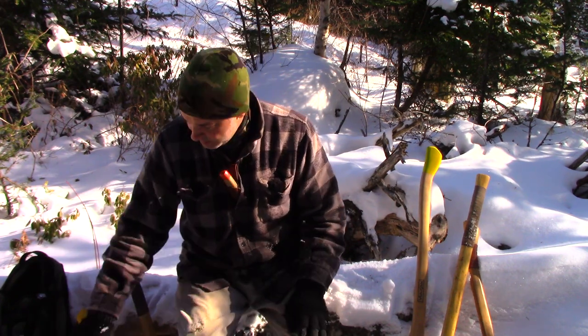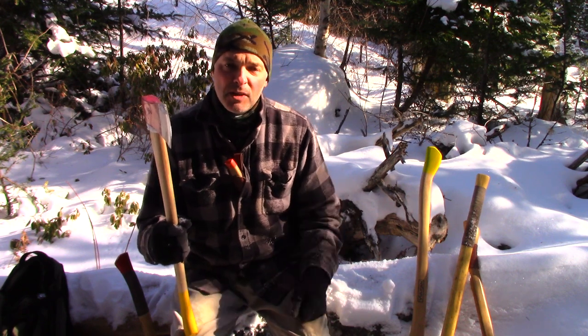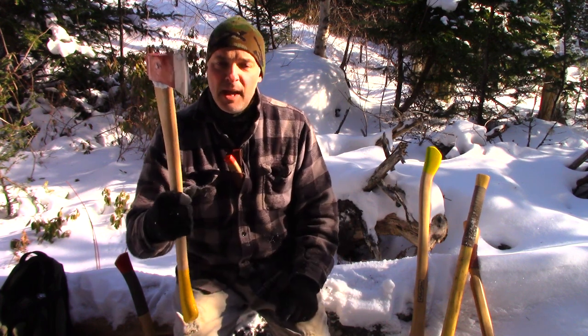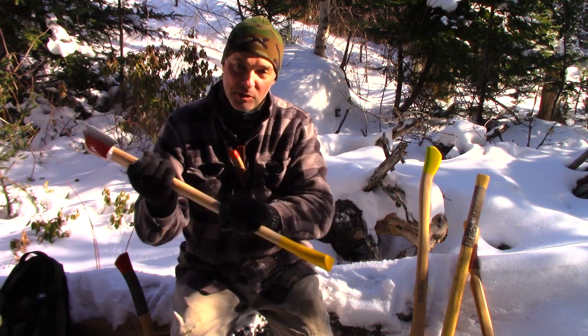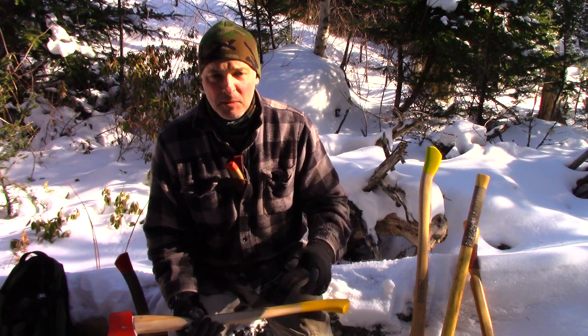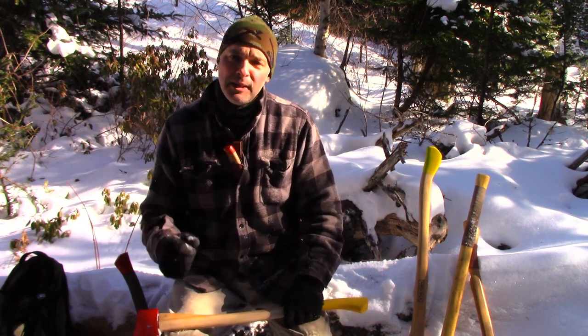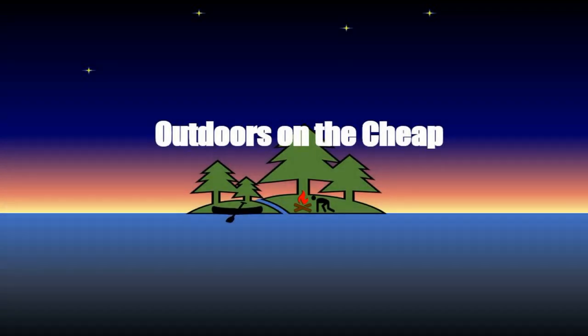That's why I'm sold on this type of axe. If you're going into the woods for multiple days, deep into the woods, you want something safe, effective, and able to do a range of things — this is the axe. You don't have to spend a lot of money; just make sure it's got a good edge and the handle's working the way you want. I hope you found that interesting. Please like, share, subscribe, click the bell for notifications, and follow me on Twitter or Facebook — just look for Outdoors on the Cheap. Until next time, enjoy the outdoors on the cheap!